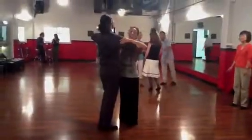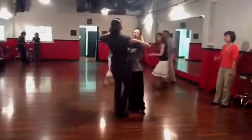Okay, go now. Ready, set, go. One, two, three, four, five, six.